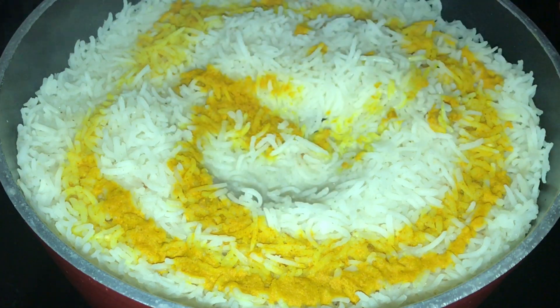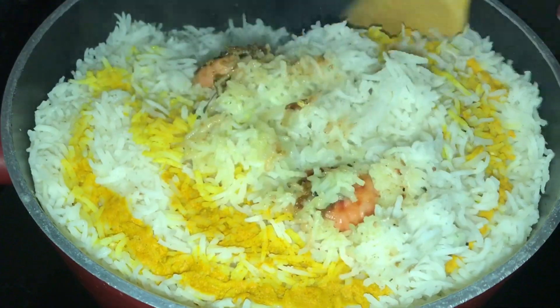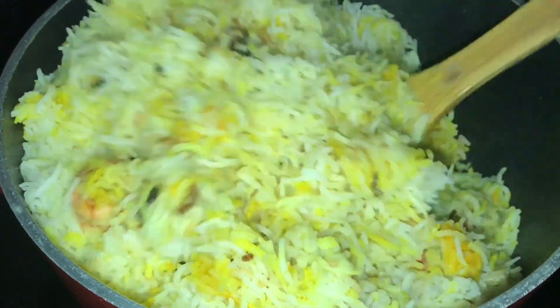Now we will mix it. Now let's mix it in. We will mix it in the sauce.